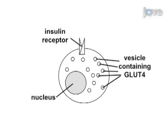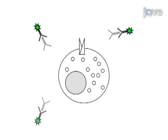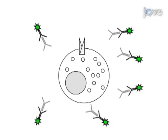Serum-starved myoblasts, which possess only intravesicular GLUT4 protein, are first plated in a 24-well culture dish. Antibody against an external epitope of GLUT4, pre-incubated with a fluorophore-conjugated secondary antibody, is then added to the cells, followed by insulin. Engagement of the insulin receptors at the surface of the cells results in translocation of GLUT4 to the plasma membrane.